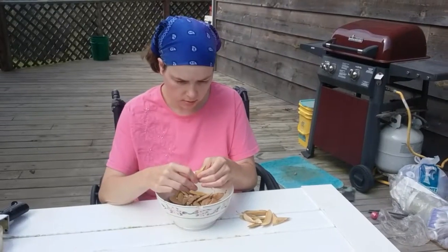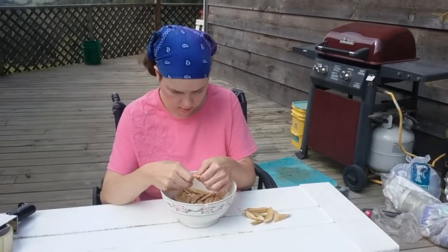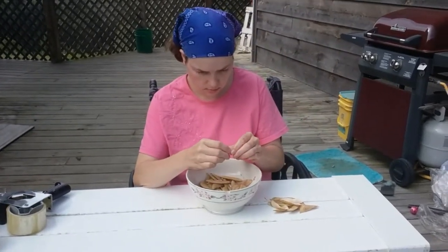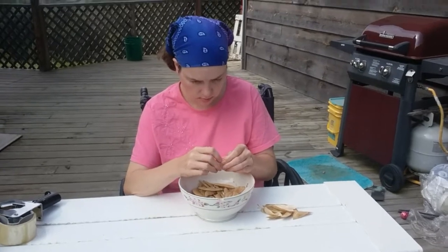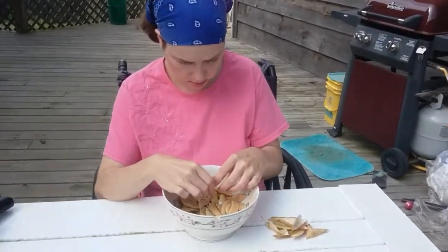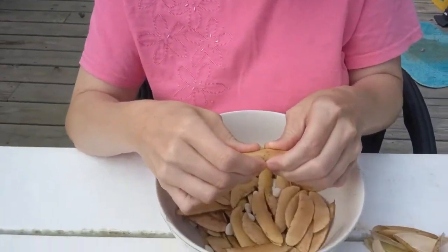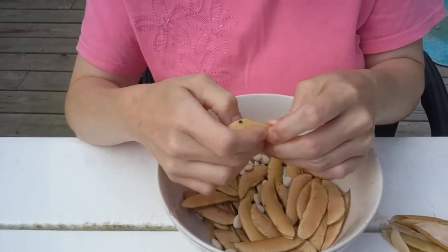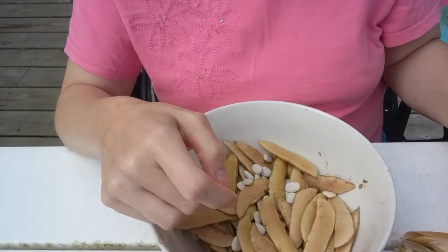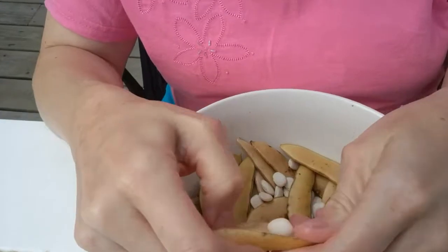We're back up on the porch deck area between our houses, and as you can see Ambria is hard at work. What are you doing, Ambria? I'm shelling lima beans. Want to show the people how you shell lima beans? I take it from my fingers, pinch — sometimes I have to force it open. I popped them out and open.